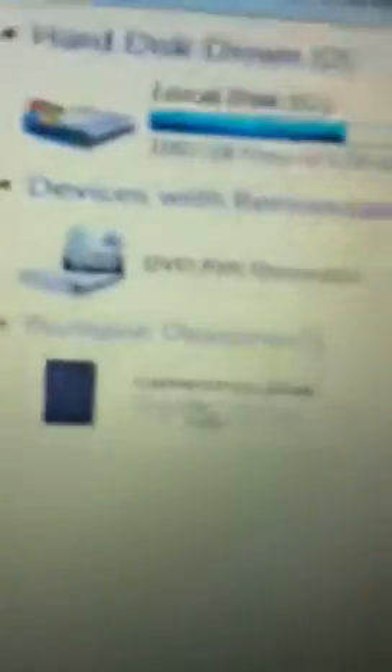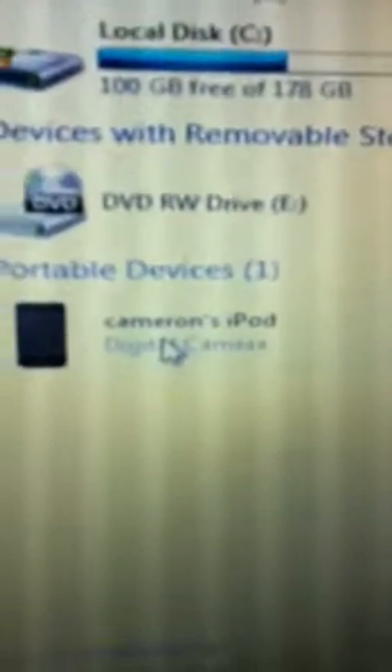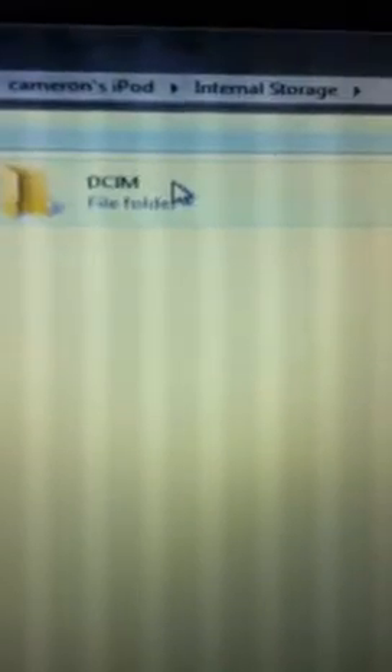Go to Start, then go to Computer, and right there it says Cameron's iPod digital camera — just click that. Then you have to go through a whole bunch of folders, and there we have it, that's all the photos from my iPod right there. So easy!